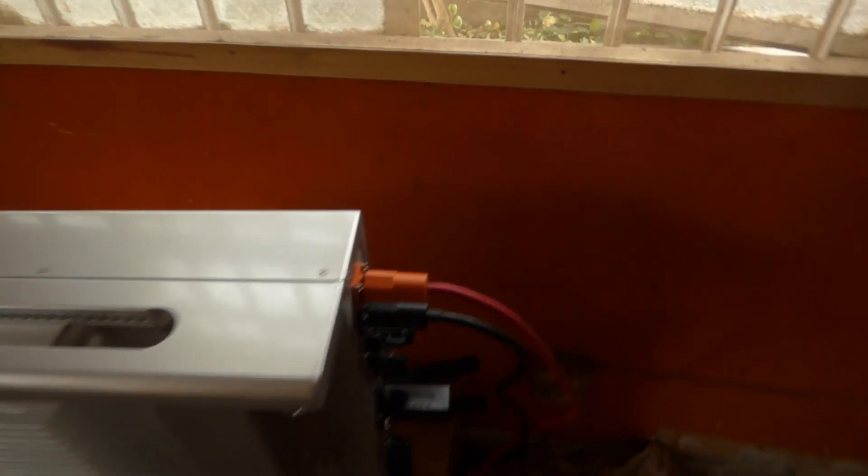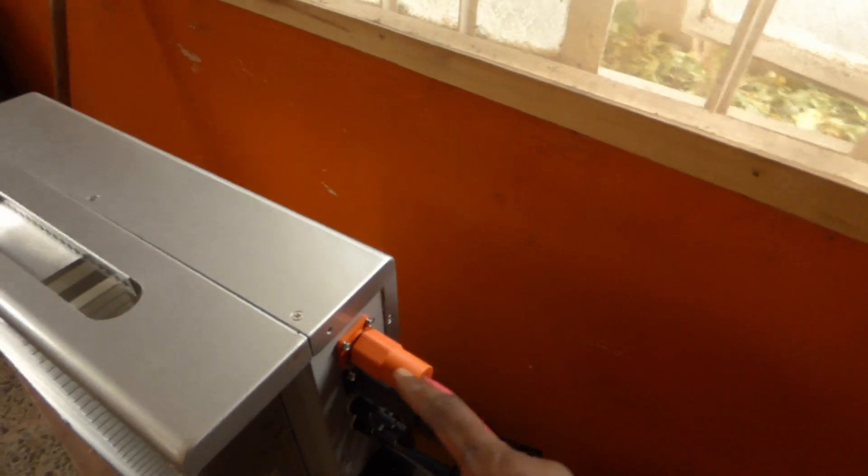I've done the cables. I've done the battery cables. I have done the — I should do the slow up because I noticed it didn't pan very well on the last video. I've done the PV cables, as you can see.